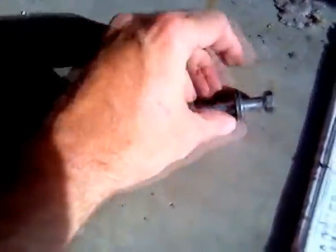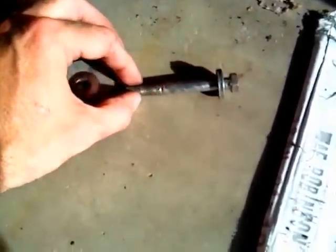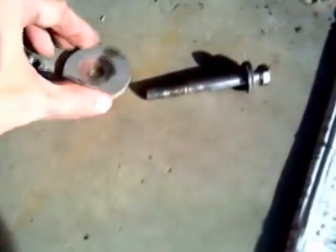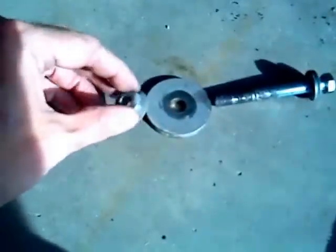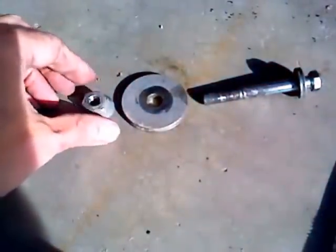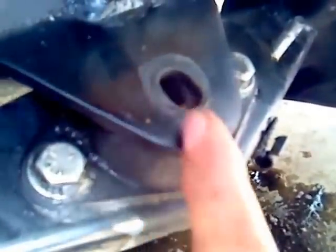We've got the main bolt out. There's a pretty thick washer up top, the main bolt itself, a thick washer on the bottom, and then a nut up against that. This is an 11/16th nut and a 9/16th head bolt. You can see how big the hole is here for adjustability — just how far the motor can move back and forth in its mount.